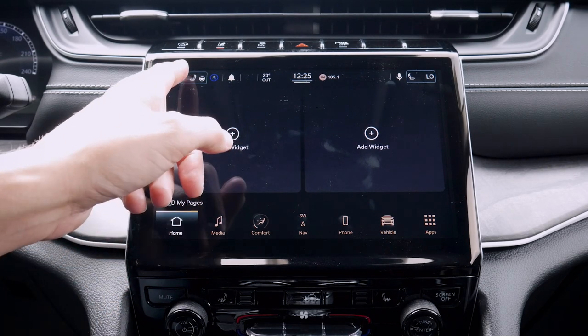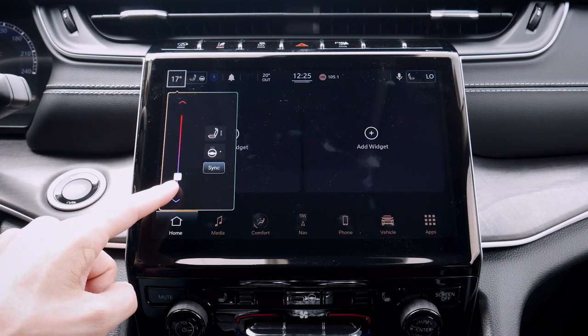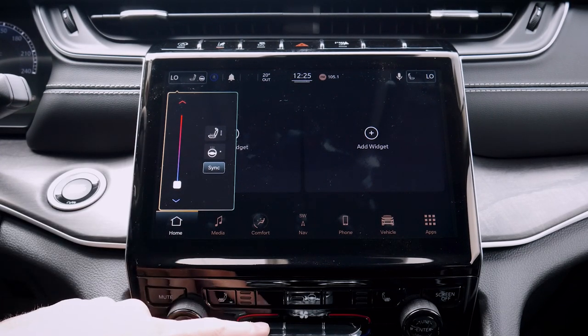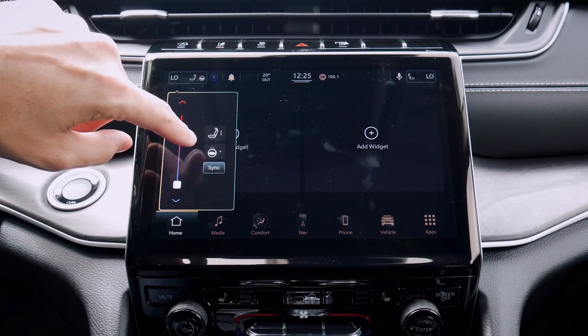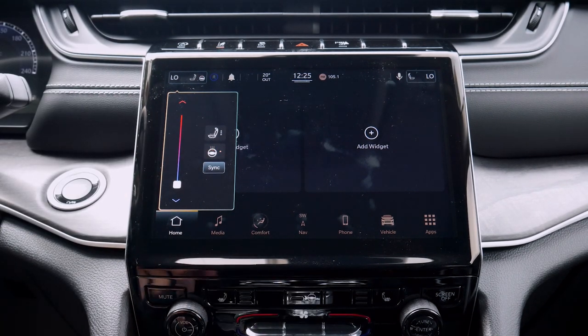Looking at some of the basics, along the very top left-hand side we can adjust easily what's going on with our temperature — we can just literally do a slide there. We do have the flexibility of going down a bit further as well. We can turn our heated seat on at a minimum, and if we also had ventilated seats, that would show up as an option. We've got our heated steering wheel, which is again a hot button press there.